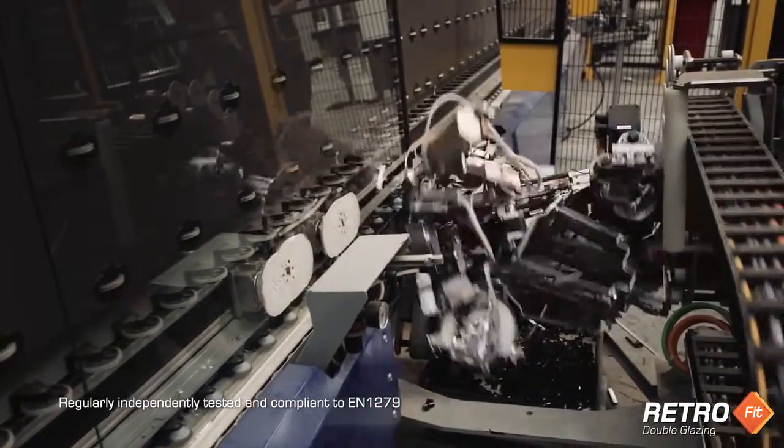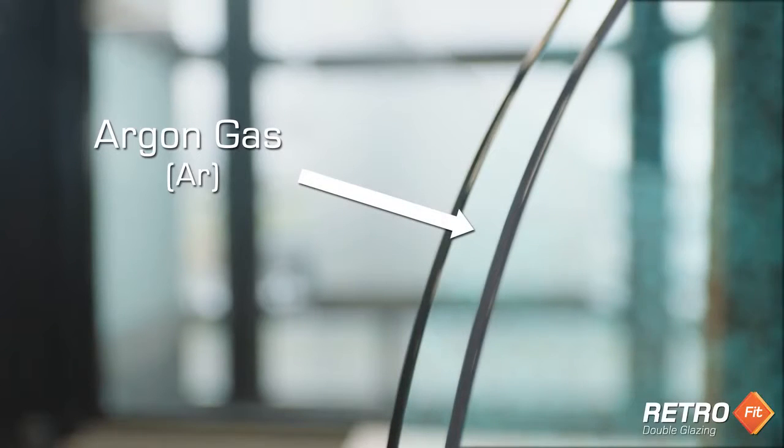I'm here at the Metro Glass factory where they've just finished a run of their Low-E glass. The E stands for emissivity. And when used in your double glazing with a layer of the inert gas argon in between, you get simply brilliant insulation.